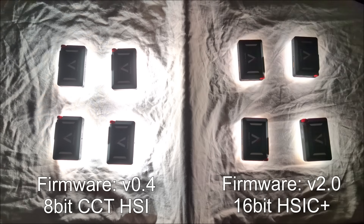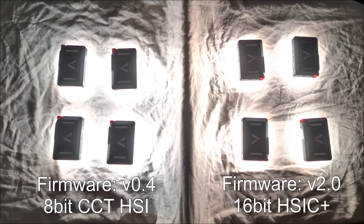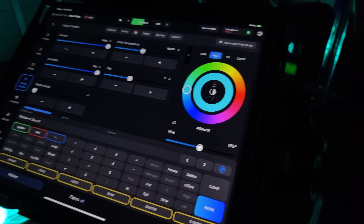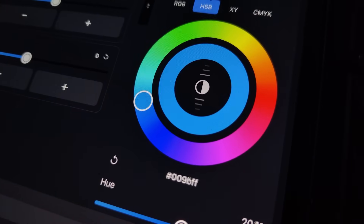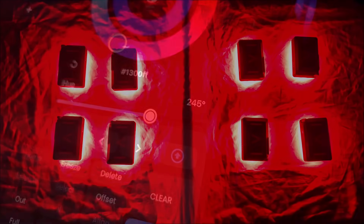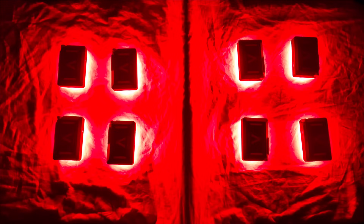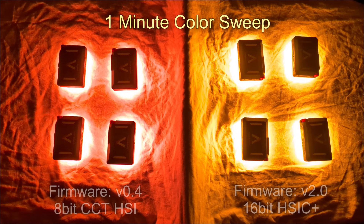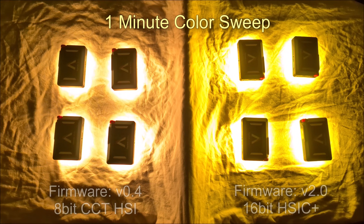The four MC Pros on the left side of the screen are running on the older firmware, receiving their commands via CRMX, and set to the Mode 3 8-bit CCT HSI crossover profile. The lights on the right side have the firmware update and are using the new 16-bit HSIC profile. This test is done over one minute using Blackout DMX software. The difference is most noticeable with yellows, ambers and golds, and there is also a huge amount of difference as we transfer from our yellows to our greens.